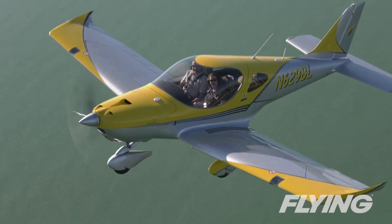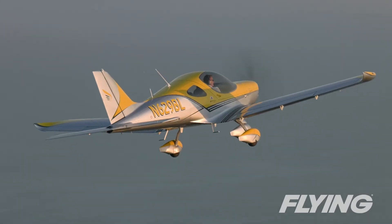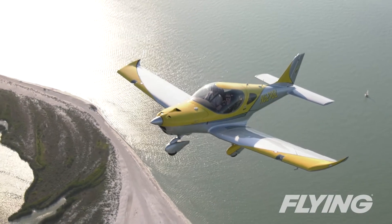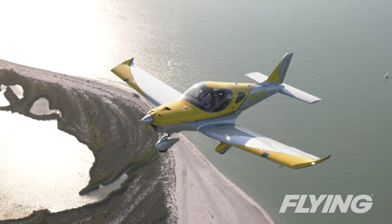The special light sport version of the Bristel is tailored for the US market until further Part 23 approval is secured, hopefully as soon as Mosaic passes, but the minor limitations of the category don't take away much from the Bristel's appeal.